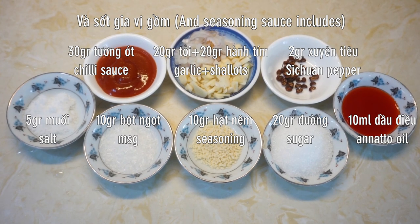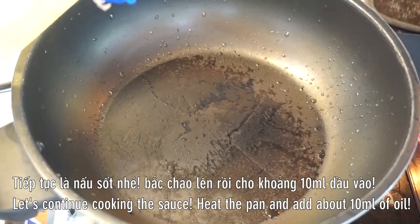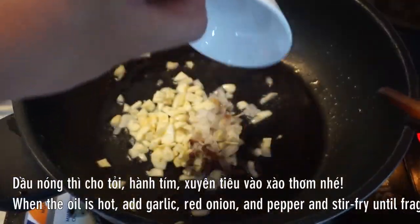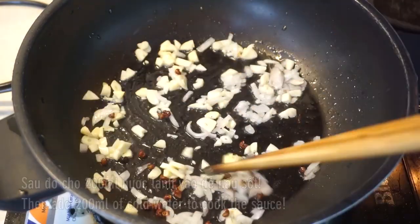I'll cook it real well. What's going on? I'm just gonna start a bit of a chicken. I'm not sure what's here — it's a nice chicken.